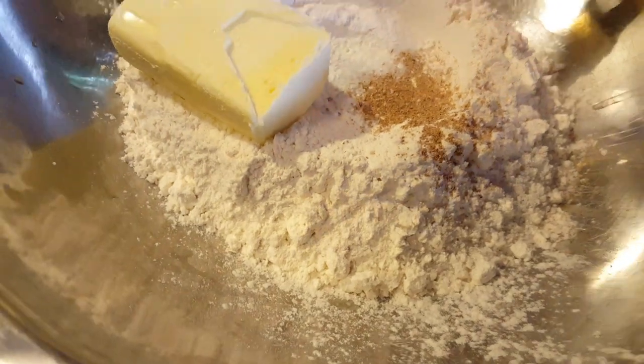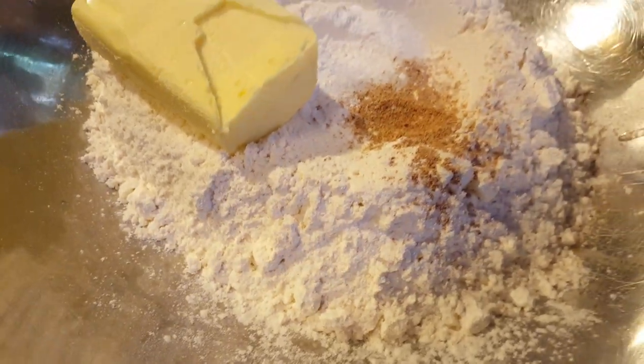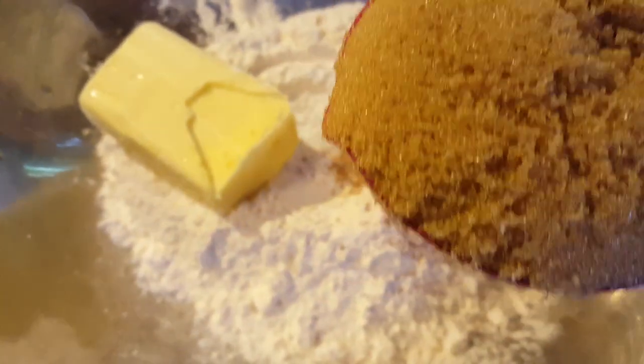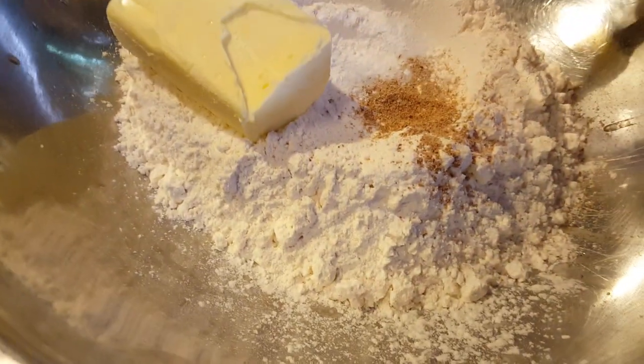This is red nutmeg. This is 3 tablespoons of brown sugar. I like to use brown sugar, and also I like sugar to taste.